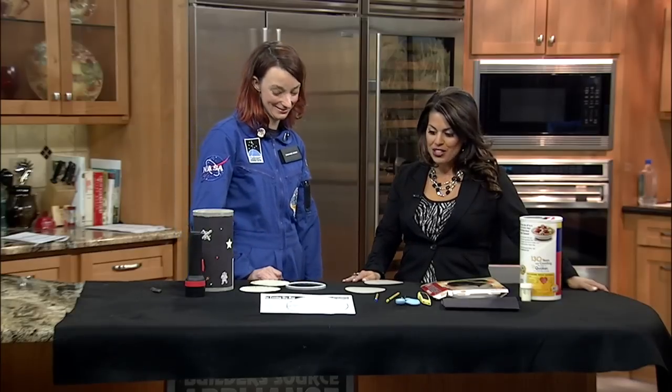Today we are doing a project that I know my son is going to love. Here with me now is Michelle Watkins, Flight Director with the Challenger Learning Center in New Mexico. Thank you so much for coming in.